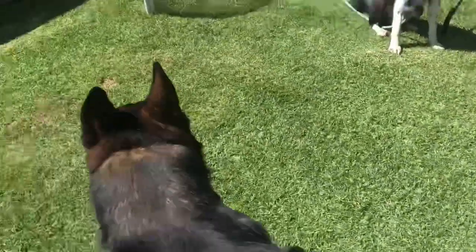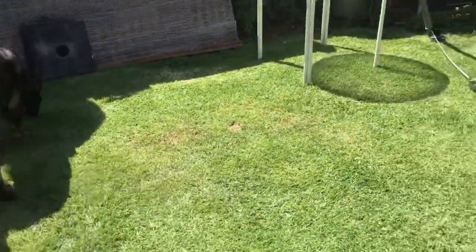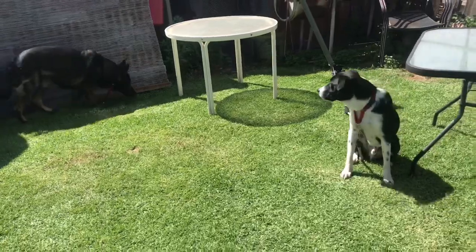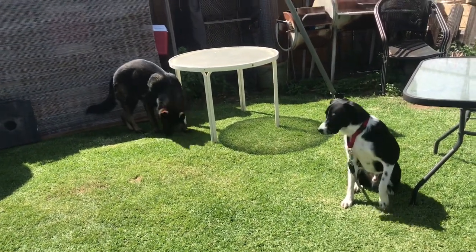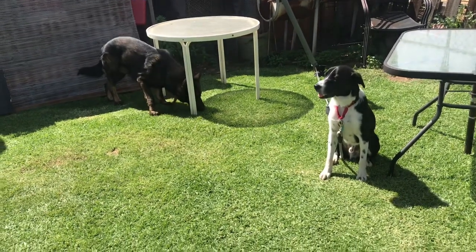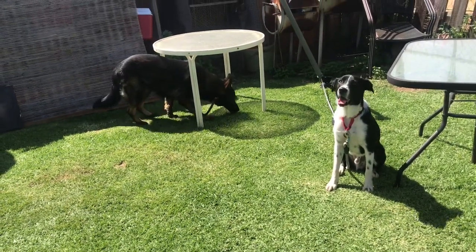As I kind of walk and get them closer and closer, you can see Zam's getting closer but he's not rushing up in excitement. And that's what I want to prevent. Good dogs. So he's kind of just avoidantly sniffing — well, he's also sniffing where Pepper peed, because Pepper peed out here.